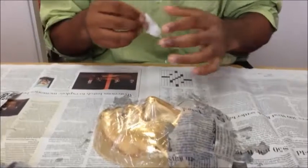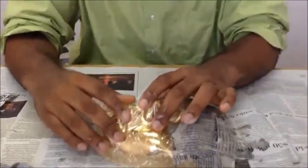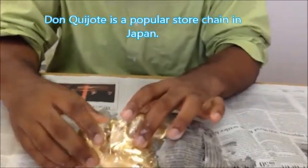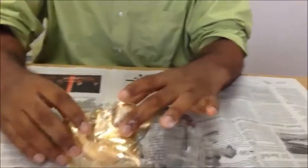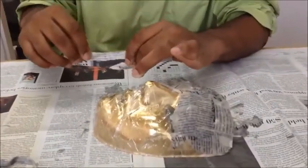They still do that in Japan. Have you seen their white people get-ups? You can buy white people costumes at Don Quixote — it's like a really big fake nose and a blonde wig, and usually glasses with fake blue eyes. You can become a white person.